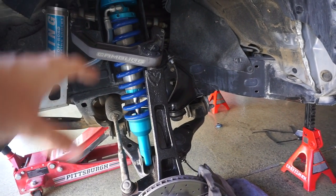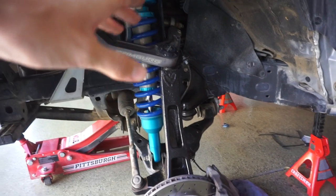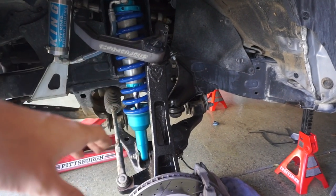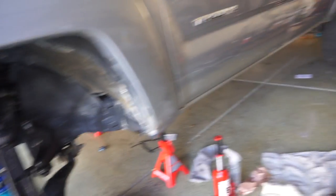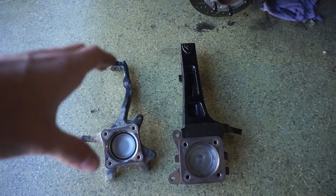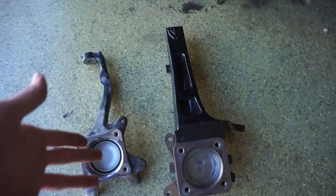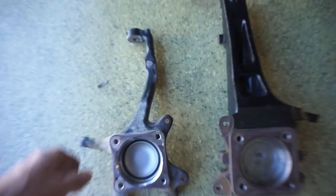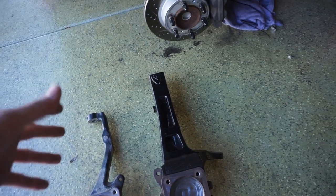They're not brand new — I bought them used off OfferUp, but I ended up spraying them yesterday. They look pretty good. I got the whole driver's side done yesterday. Let me give you guys a little side-by-side comparison from the stock one to the one we're throwing in today. Definitely a lot beefier and it's definitely going to be adding some lift.